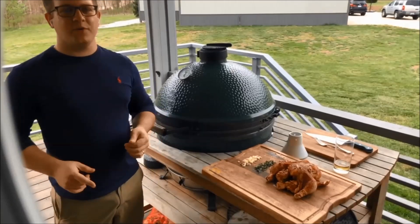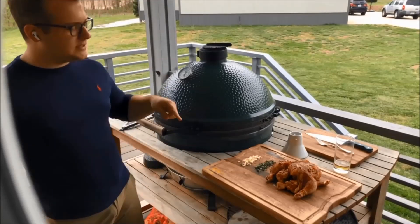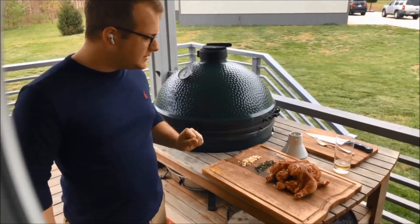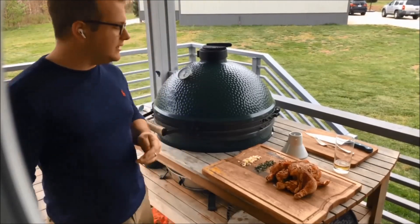What's up, guys? Brandon here with Outdoor Home Stay-at-Home Live Cooking Show. Today we are going to do a beer butt chicken with a little garlic and herbs. This is one of my favorites, one of the best things you can do on an egg, in my opinion.